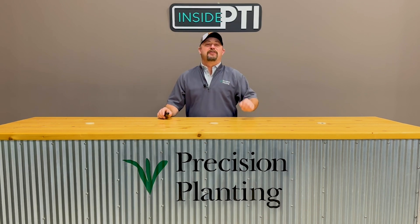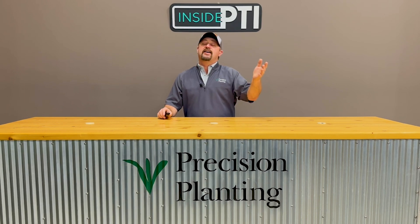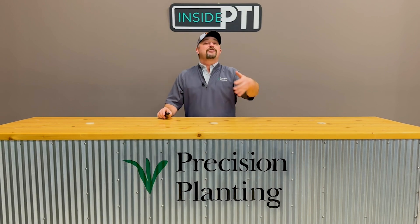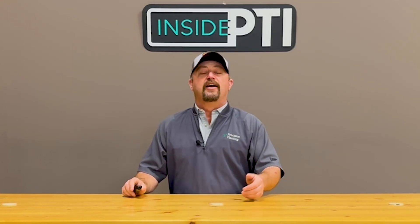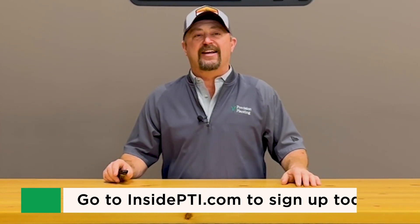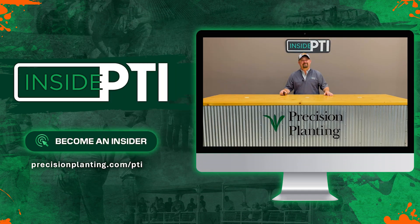Want more trial data from the PTI farm? We'd love for you to be an insider — a subscriber of Inside PTI. Inside PTI subscribers get an inside look in the form of agronomic videos just like the one you watched today. We're usually out on the PTI farm doing agronomic videos talking about the hundreds of trials we're working on, and we bring it right to your email inbox, totally free of charge. Go to InsidePTI.com today, sign up with your email address, and we'll send you the free agronomic Inside PTI videos. Thanks so much for watching. I'll see you next time.